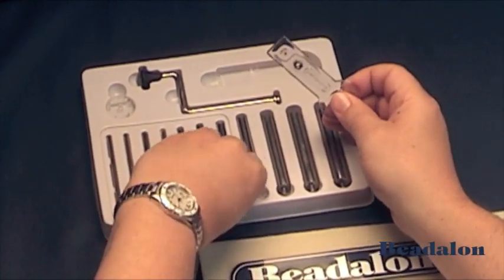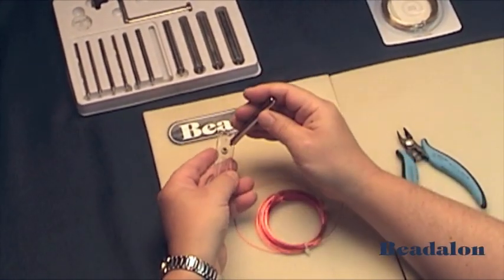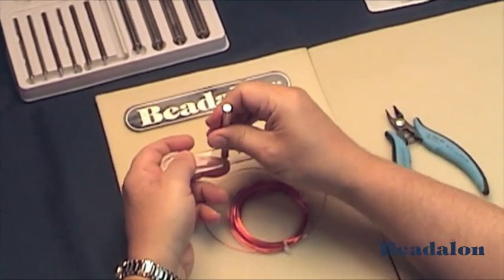A handle and a mandrel is what's necessary for the Jump Ring Maker. Simply use the mandrel of the desired size and screw that onto the handle.